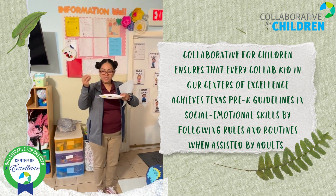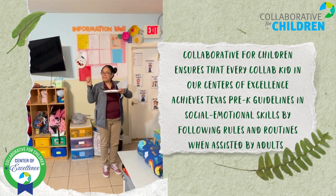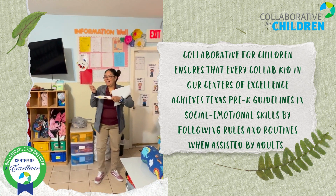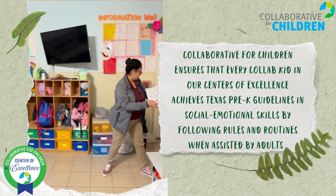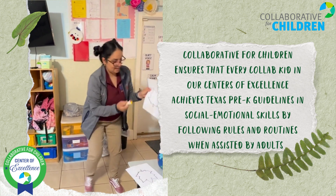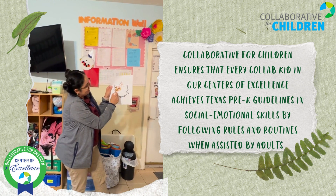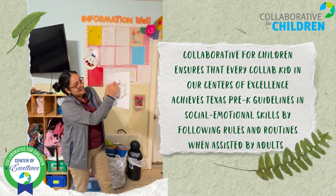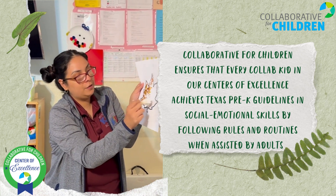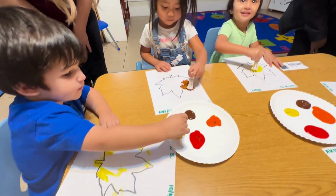So we're going to drop it. Now we're going to put it like this. You see it? You see the colors? Yeah. And now we're going to put it. Let me show you how it is. You see it? You like it? Yeah. And you're going to do it as many times as you want so you can cover the whole leaf, okay? That is awesome. Good job.